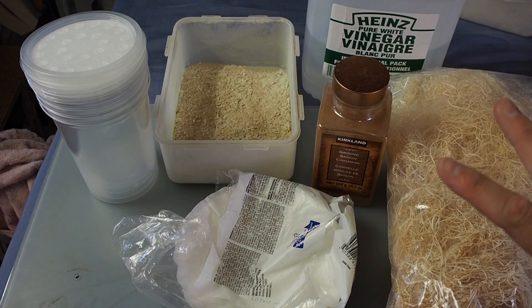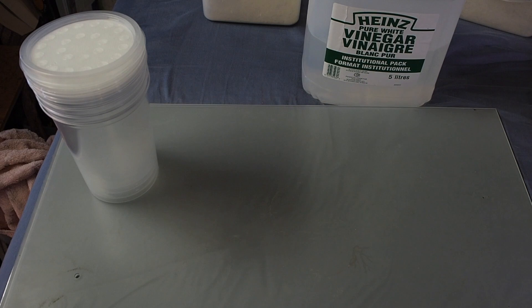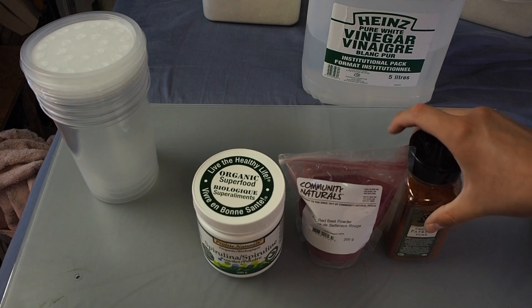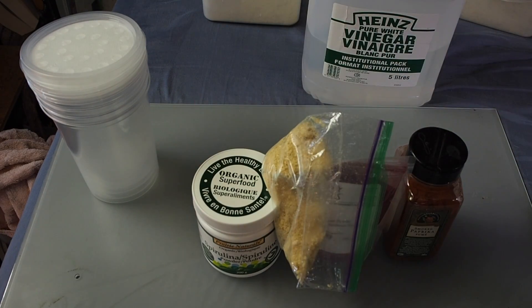What you see on screen is really all you need to make the very base of your media. I like to add several different things to make the mix more nutritious. The more nutrition you're providing to your flies, the more nutrition you're providing to your animals — that's the motto I'm following. I'm basically gut-loading my flies and maggots so they can be fed to my frogs. The extra ingredients I add are commonly available at health food stores or online: spirulina, beetroot powder, paprika, and ground organic bananas.